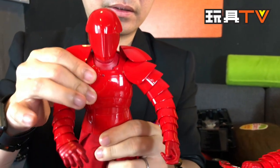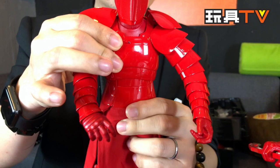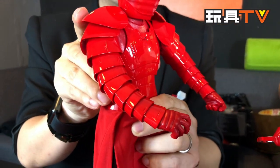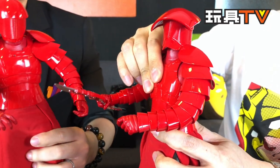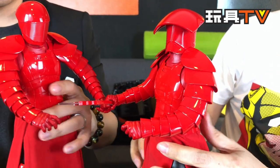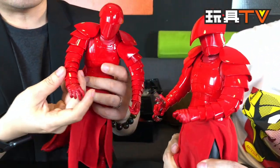Moving to the chest — you can twist it slightly, but not very much, and there's not much movement forward and back either. It's quite stiff, which perhaps makes sense since in real life this kind of armor would be very stiff.